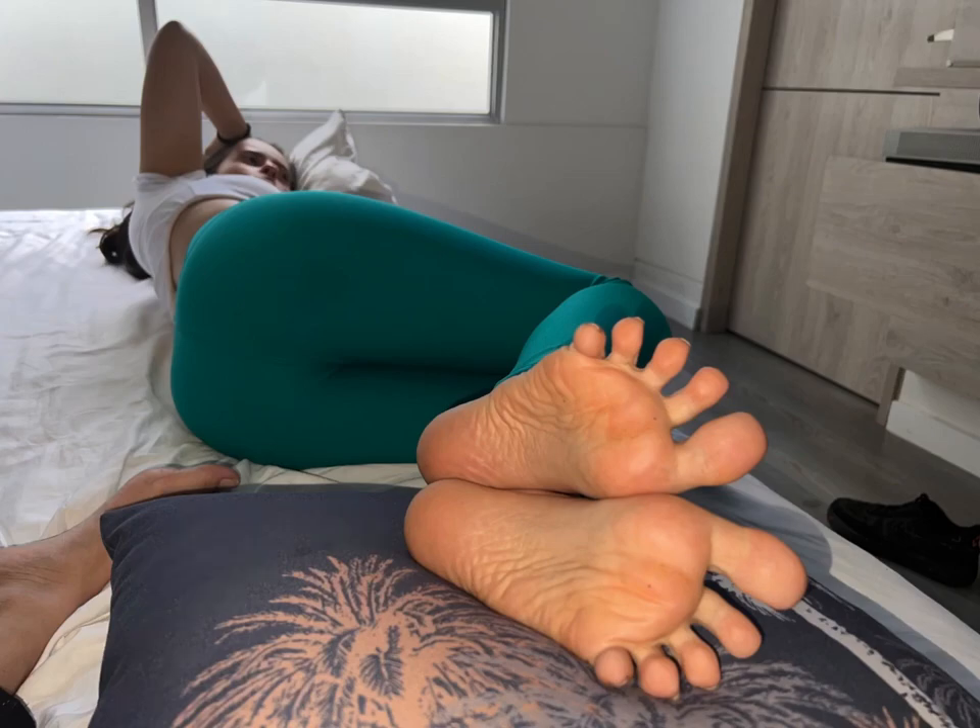Soak your feet. Soaking your feet in warm water can help soften dry skin and prepare it for exfoliation. Add some Epsom salt or a few drops of essential oils for added relaxation. Soak your feet for 10-15 minutes, then gently pat them dry.